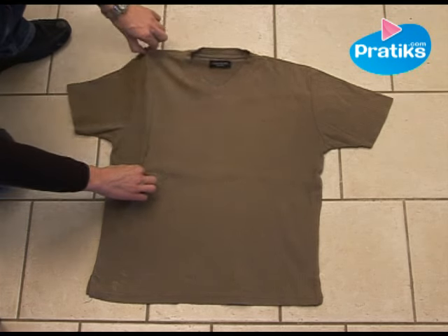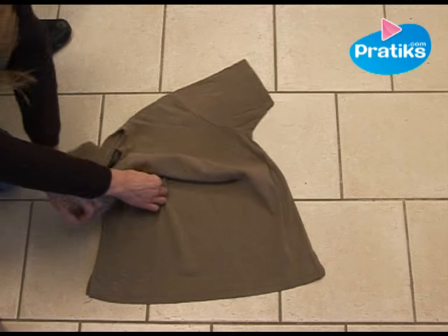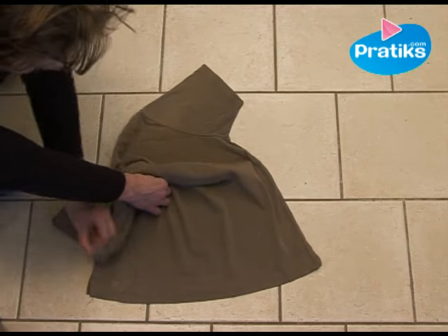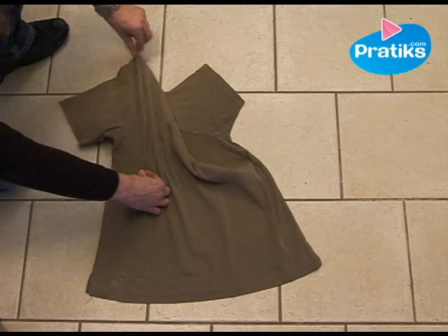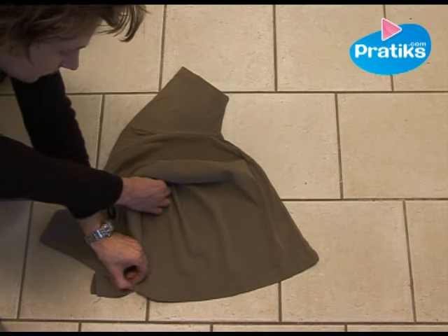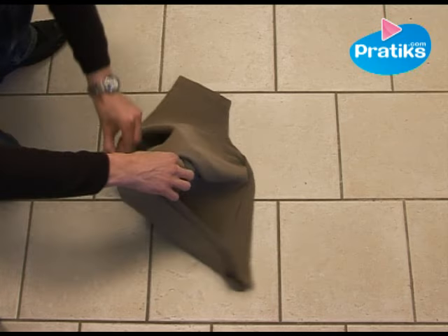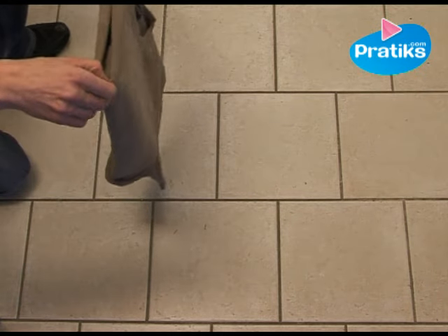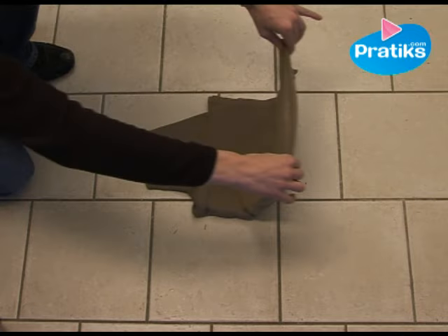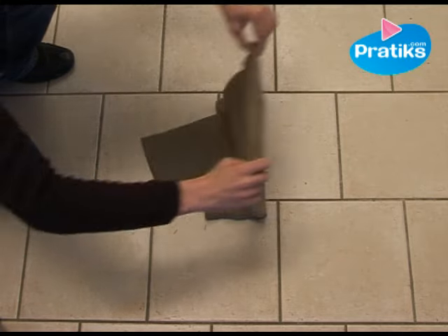Along the same line, you're going to bring your left hand behind the other hand, right down to the bottom. It's important that the hand goes behind and right down to pinch the hem of the t-shirt. Keep pinching everything and uncross both hands. There, now you just have to fold the t-shirt as you want. Easy.